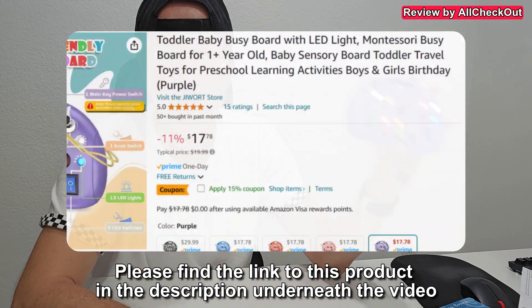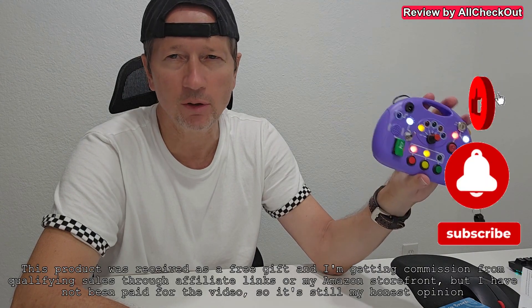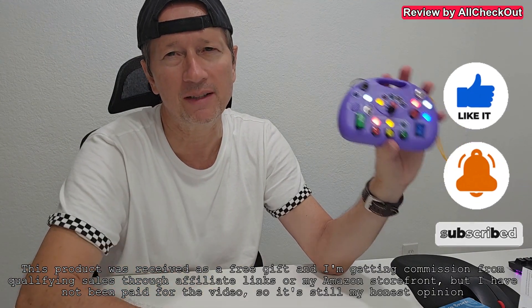You can buy it directly here from Amazon. I hope I've been able to help you a little bit with this video. If you like it, give me a thumbs up, and thanks for watching.